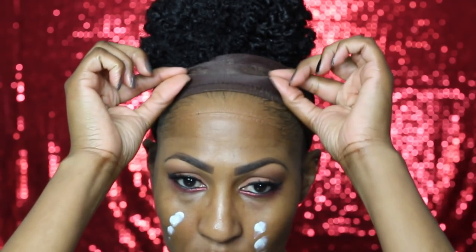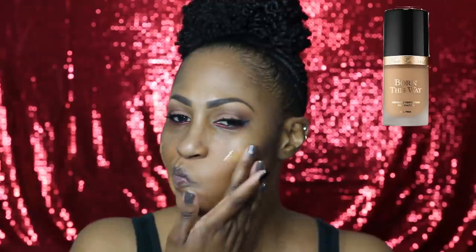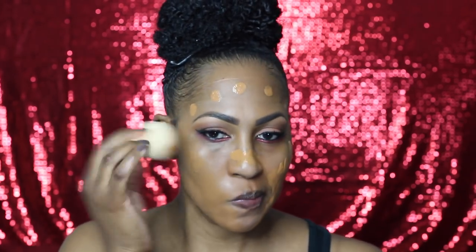Now we're about to get into the face, so I had to move things out of the way — that little scarf situation had to come off. I'm placing some corrector on and now it's time for foundation. I'm using the Too Faced Born This Way foundation in the shade Chestnut, and I place it directly on my face to make sure I'm getting the most out of my product.